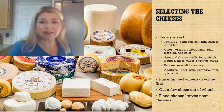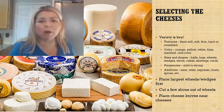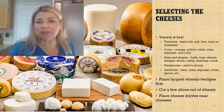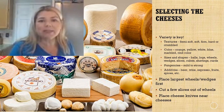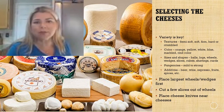Start by selecting your cheeses — variety is key. Look for different textures: semi-soft, soft, firm, hard, or crumbled. Make sure you variegate the colors: orange, white, blue, yellow, marbled — you can even vary the rind color. Select different sizes and shapes: cheese comes in balls, logs, wheels, wedges, slices, cubes, shavings, and curds. Lots of possibilities.